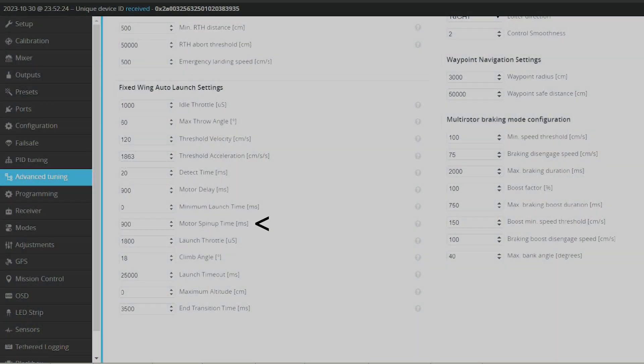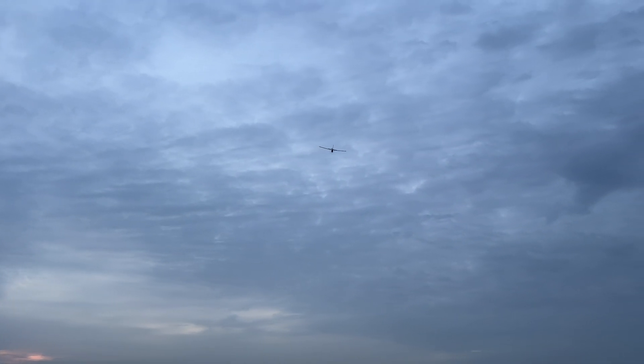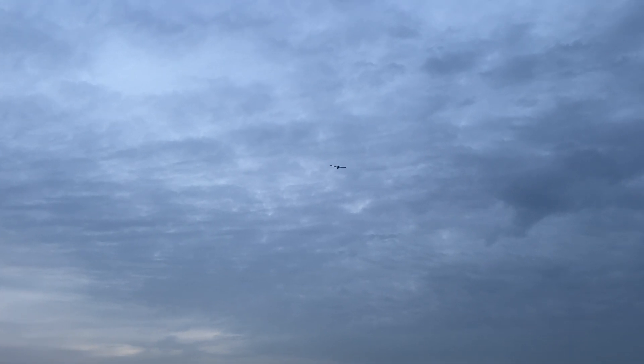I changed the motor spin-up time, which has been set to 900 milliseconds. This is the time of changing from idle throttle to launch throttle. The value was set this way to prevent a potential motor stall, which can occur but is eliminated when the throttle gradually spins up to its launch throttle.